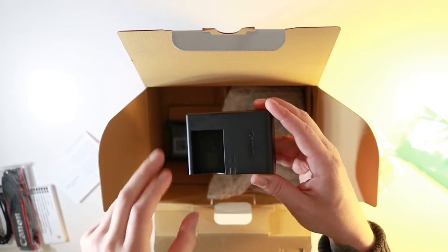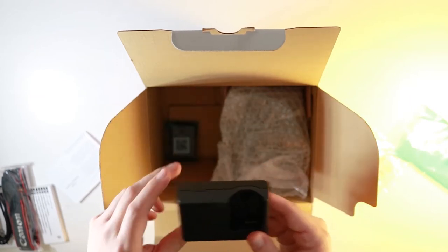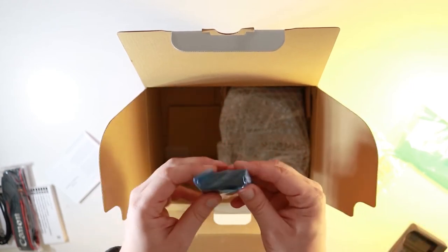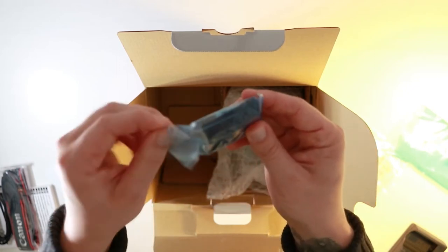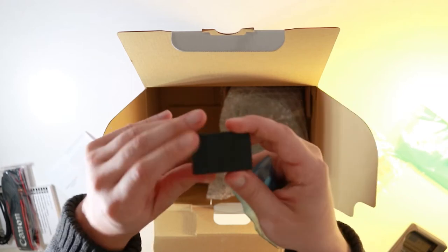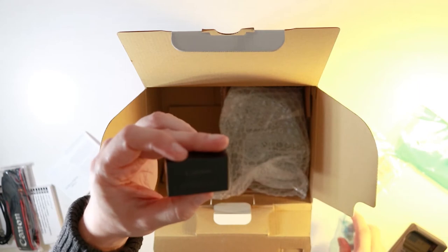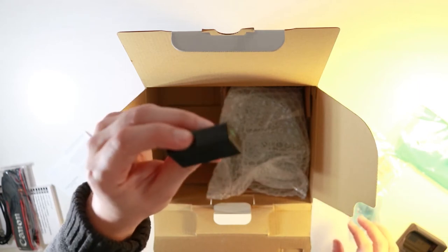This charger fits the smaller battery found on the 200D, and if we delve into the box a bit deeper we're greeted with the battery itself. This is not the same battery found on models such as the 80D and the 70D — it's actually the same one found in the earlier model, the 200D. It's supposed to have better battery performance and you can get up to a thousand photos apparently, so that's pretty impressive.